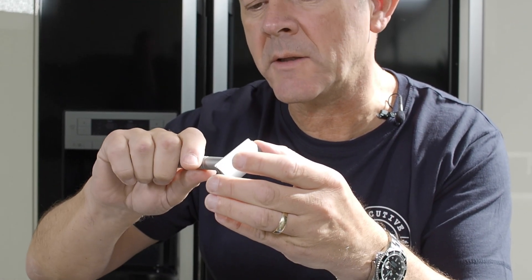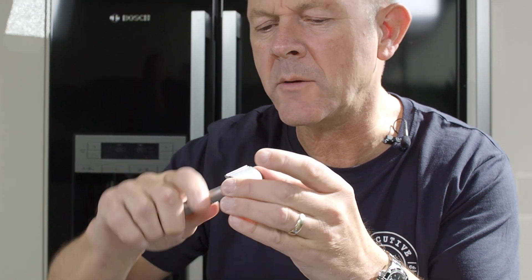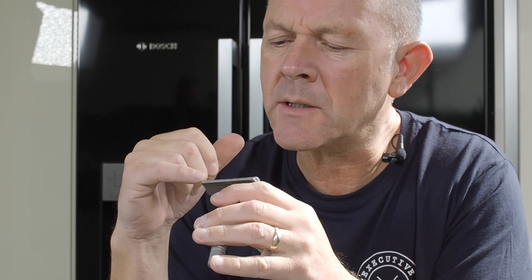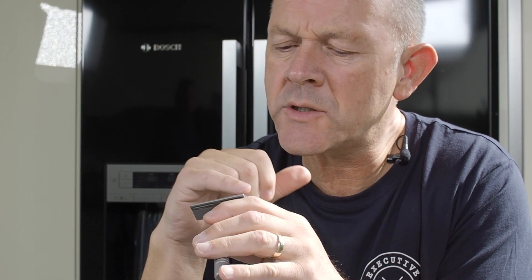Don't over-tighten — it just needs a little nip. There we go. What I can guarantee you is that there will be perfect blade alignment. The alignment from here to here will be uniform the whole length of the razor head.